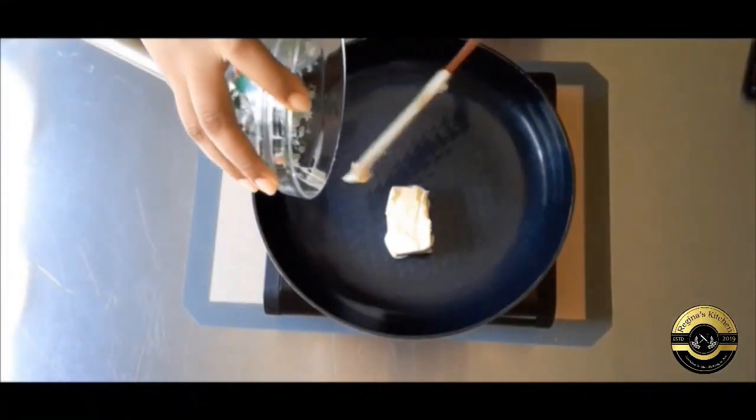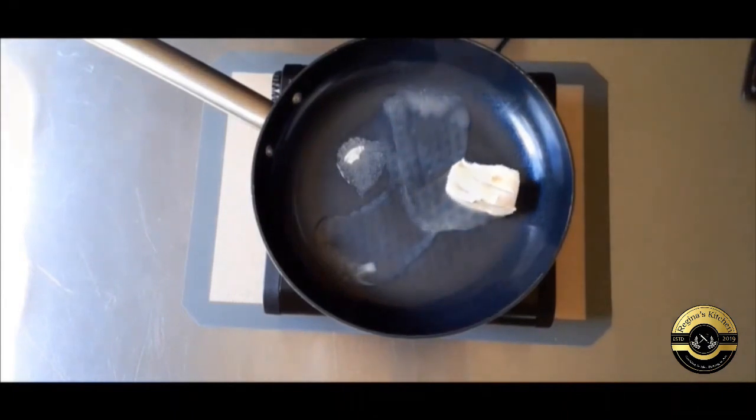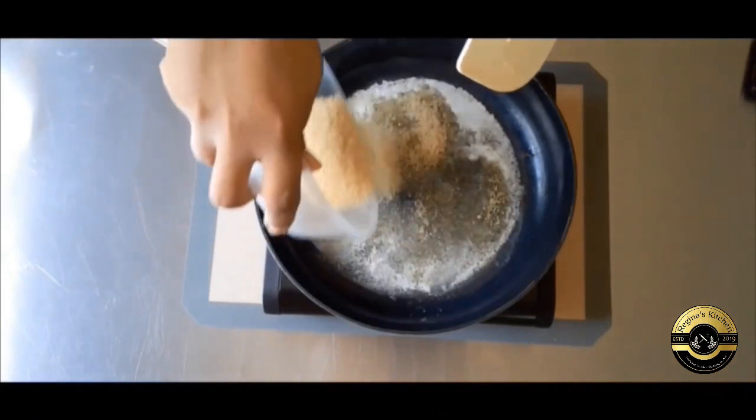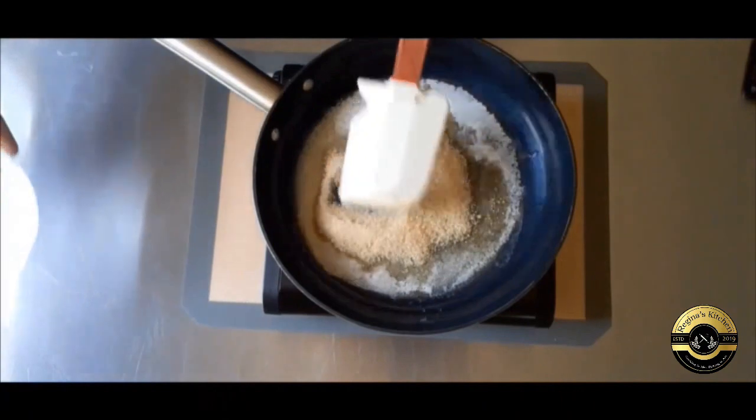Today we're making a coconut rum pineapple upside down cake. I'm starting by making the caramel for my topping, so I'm melting butter and brown sugar and two tablespoons of rum. Oh, and preheat your oven to 350 degrees Fahrenheit.